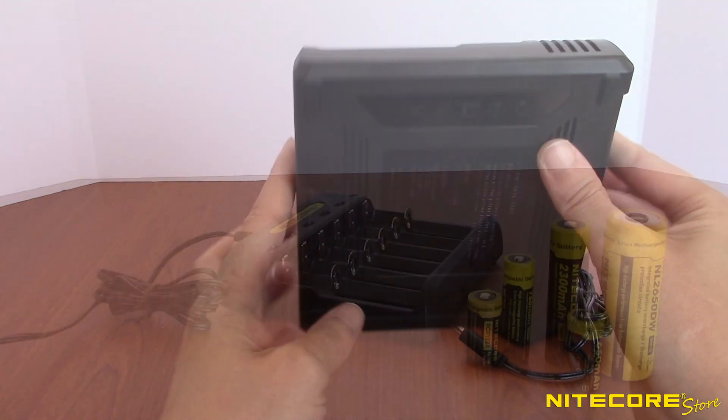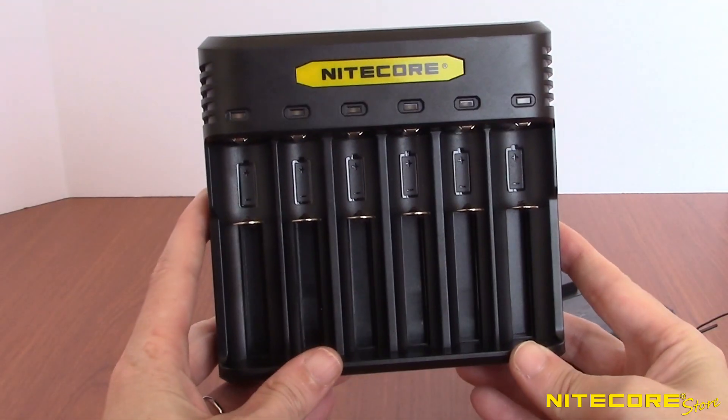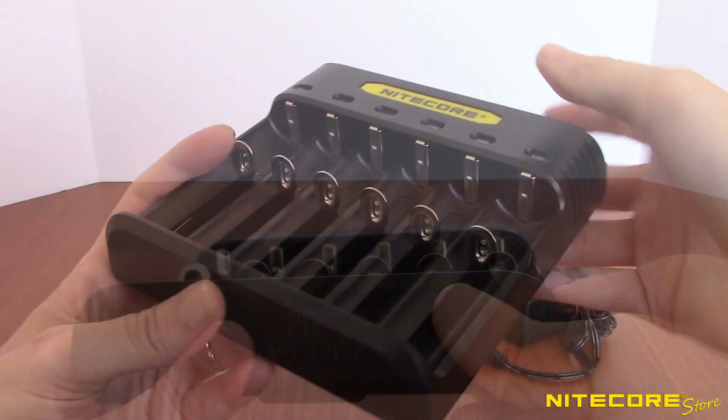If you frequently have large quantities of lithium ion and IMR batteries to charge, this video is for you. We'll be taking an up-close look at the Nitecore Q6 6-slot quick charger in today's video.